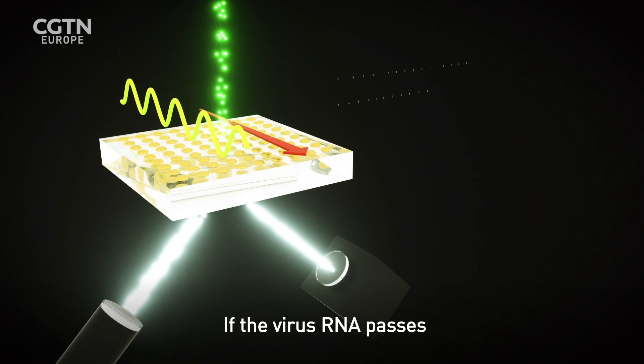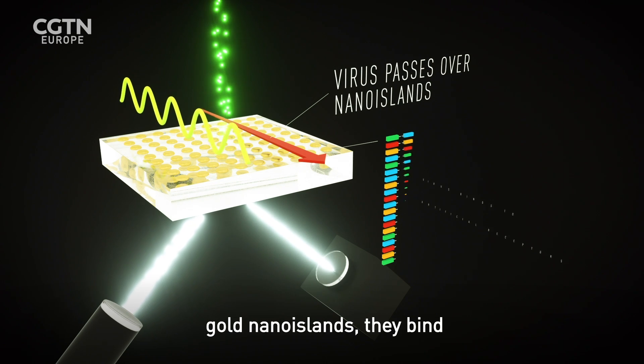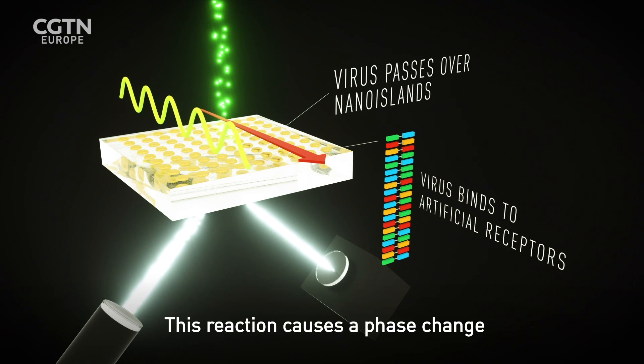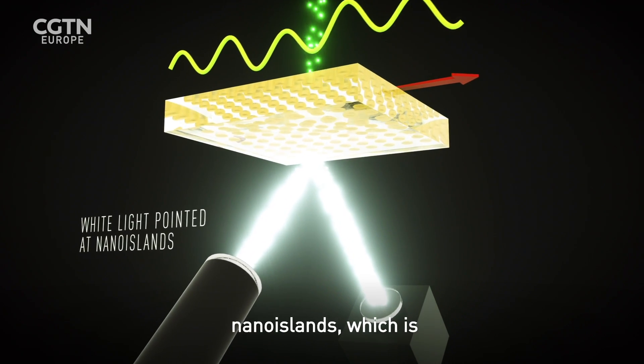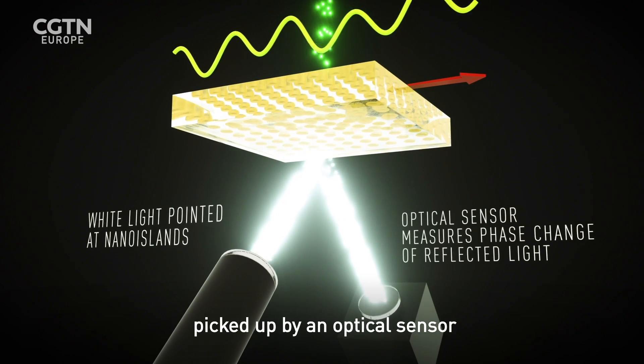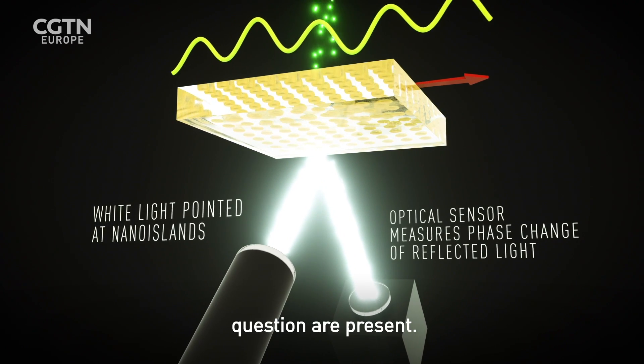If the virus RNA passes over the DNA receptors in the gold nano islands, they bind together. This reaction causes a phase change in a light pointed at the nano islands, which is picked up by an optical sensor and shows the RNA strands in question are present.